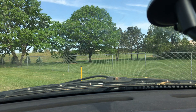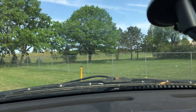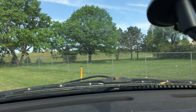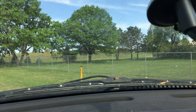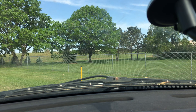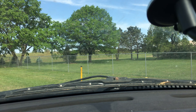Okay, we're at our first location, which is 0.8 miles approximately as the crow flies. Let's go ahead and do a test. One, two, three, four — radio check, radio check. Sounding pretty good.